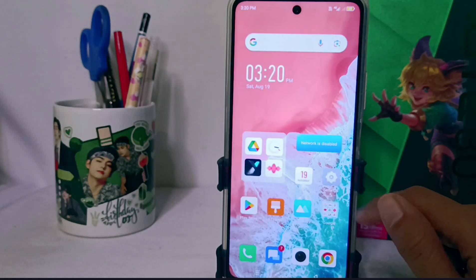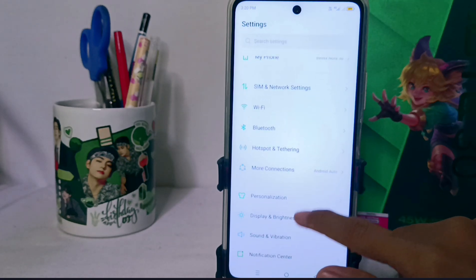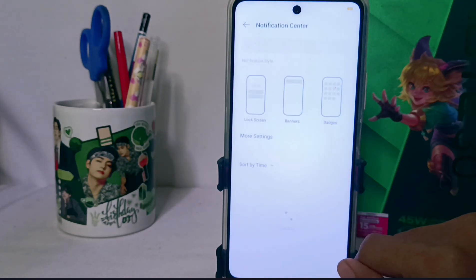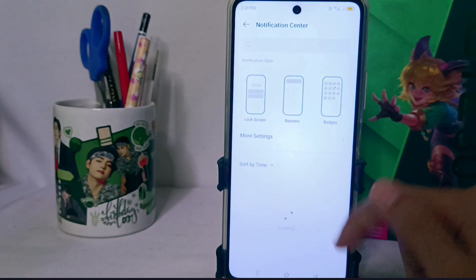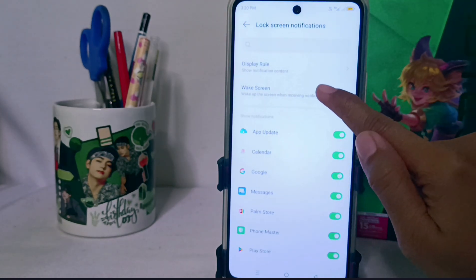First of all, you can visit the Settings menu, then scroll down and select the Notification Center menu. After that, you can select the Lock Screen option, and here you can activate the direct screen feature by pressing this button.